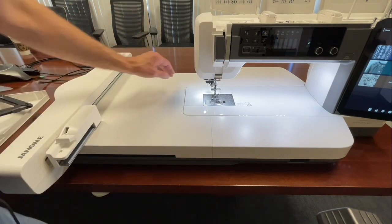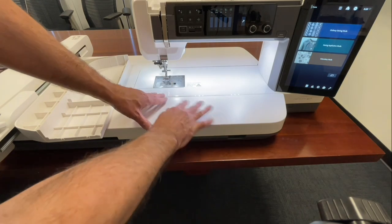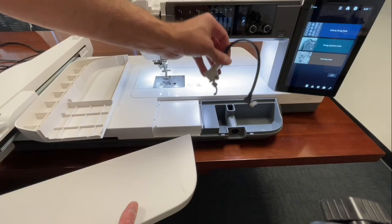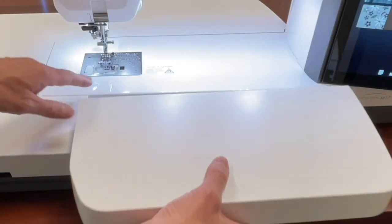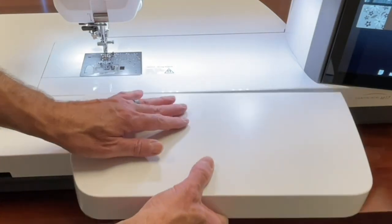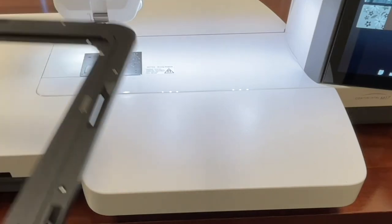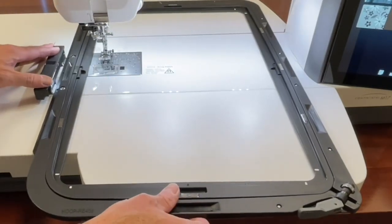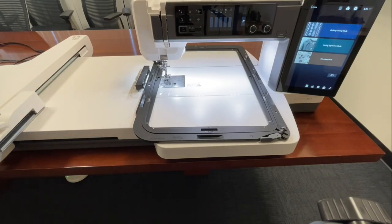Speaking of support, they really thought through the bed of the machine. I purposely didn't put the front extension table on so you could see this. The front of the embroidery mechanism opens up for storage — that's where my embroidery foot with laser guide is. To support the size of this large hoop, you have extension leaves that seat down, and now the hoop is fully supported. This matters because bulky fabric can affect embroidery quality if the hoop isn't properly supported.